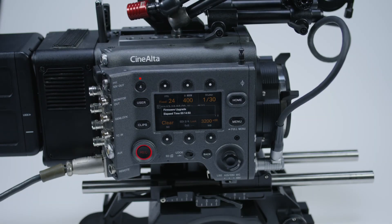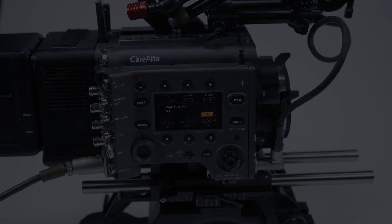Once the firmware update is completed the camera will do a quick reboot. Now it's ready for action. Let's do the version 2 update!